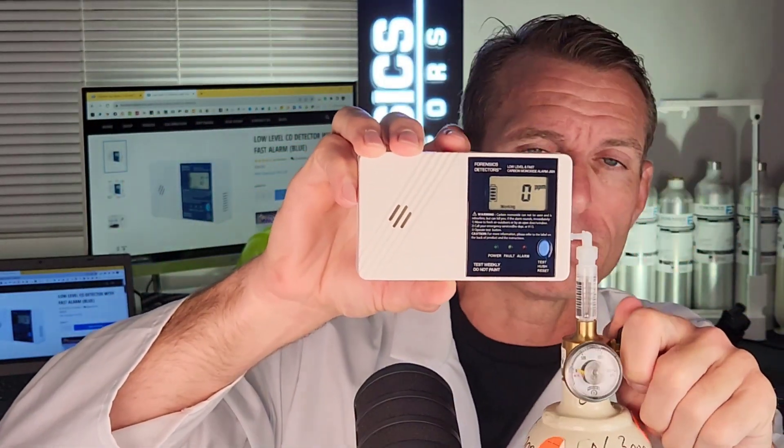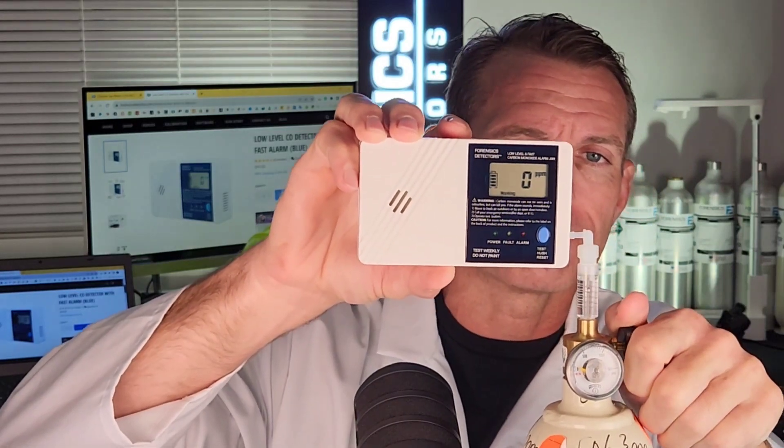What I will do is give it a quick spray of carbon monoxide over here, and we're going to see that reading increasing. I'll keep this raised and explain further.